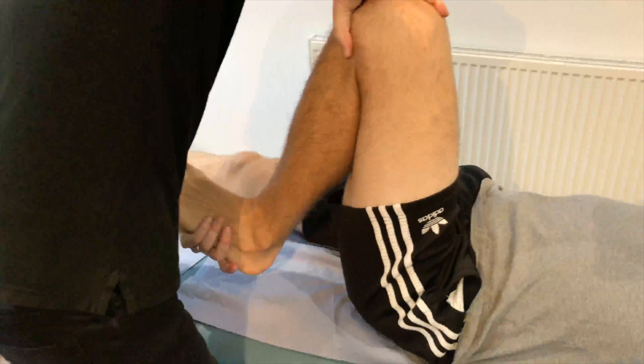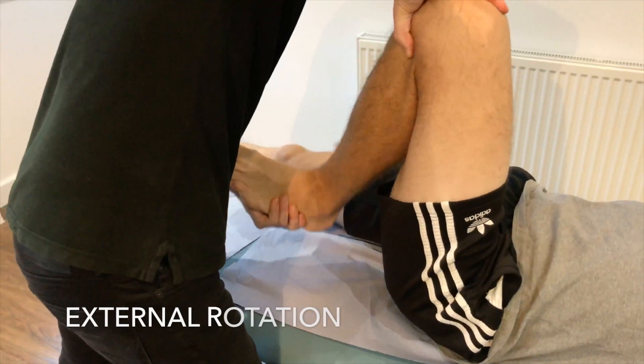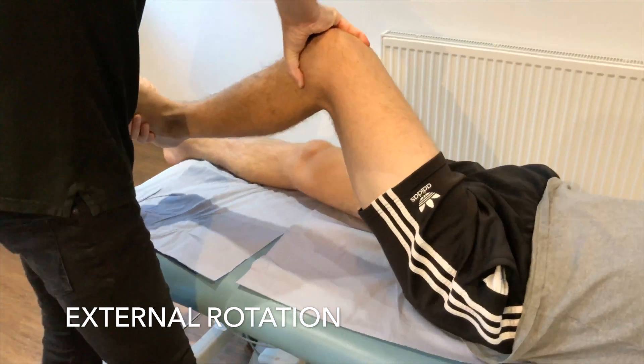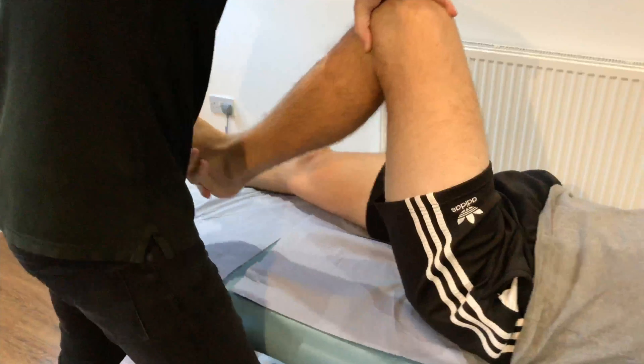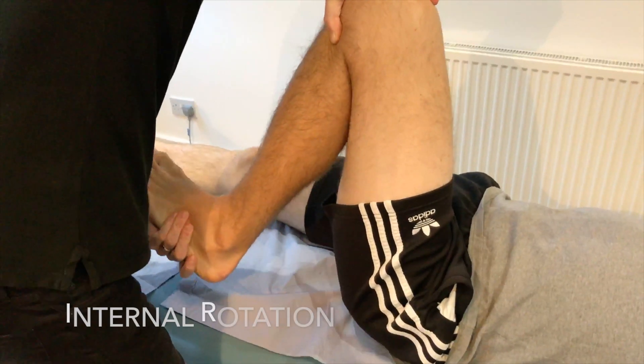The knee is steadied by the other hand while the lower leg is rotated on the thigh with the knee still in full flexion. Bring the leg from its position of full flexion to a right angle while the foot is held in full external rotation, and then repeated in full internal rotation.